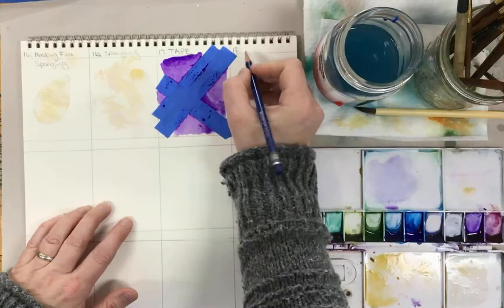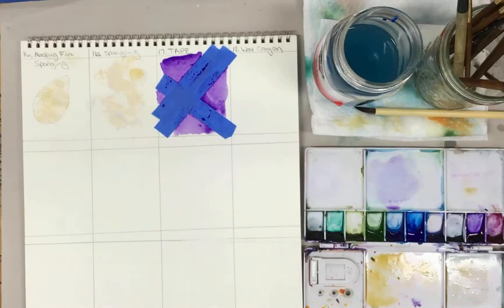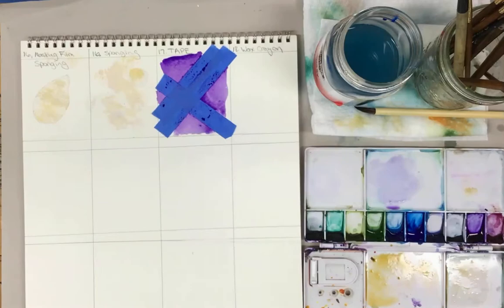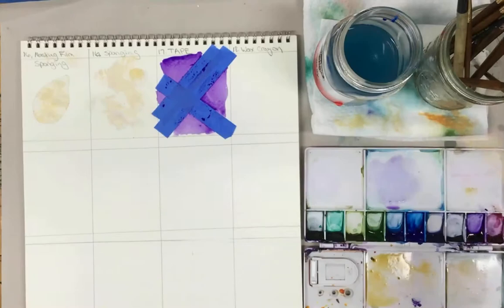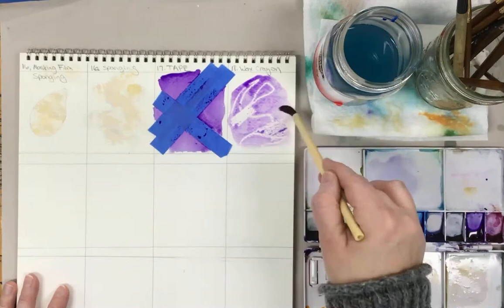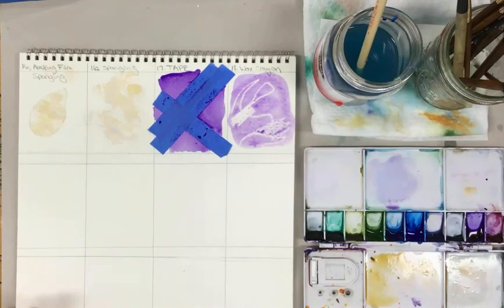The next one is wax resist — we're going to use the white crayon. You can also use colored crayon if you've got those at home. I really like that effect. This grade book cover was done the very first year I started teaching — all crayon with watercolor; I really like how the colors look together. You could use white crayon — the only problem is it's hard to see. You can put it in thick by pressing hard, or put it in thin. Then you put paint on top and you can see how the water will not grip where the crayon is. I pressed hard here so there's no paper showing; I pressed lightly here so you can see how it has more of a speckle effect.